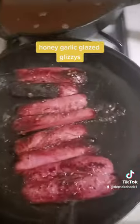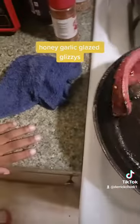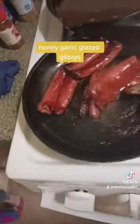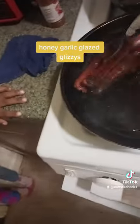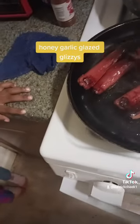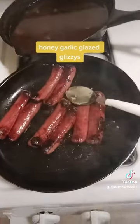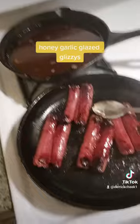Leave it in there for a second like that, let it get sticky, flip them over — and guess what? They're done. Cool them down, take them out of the pan, and you're good.